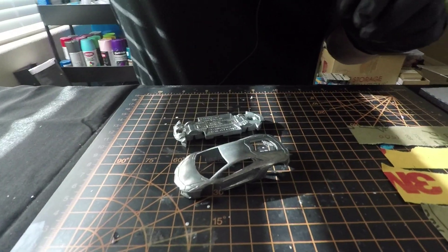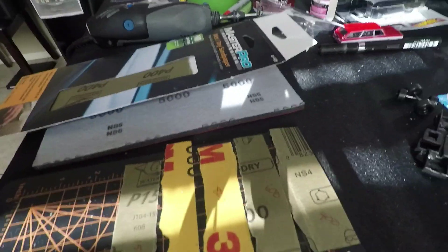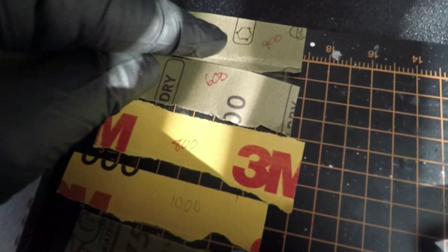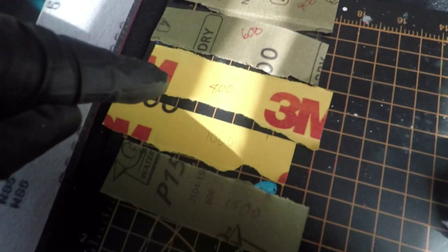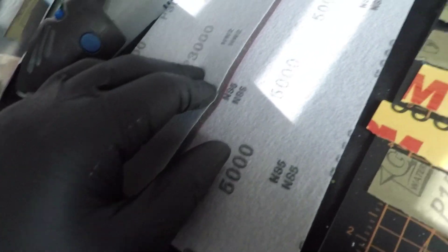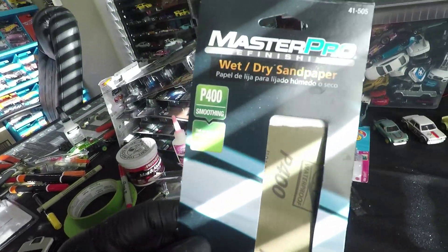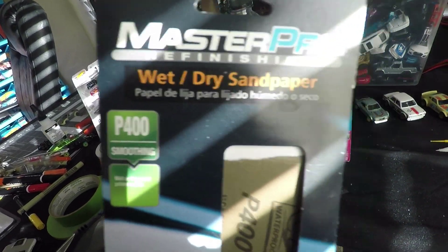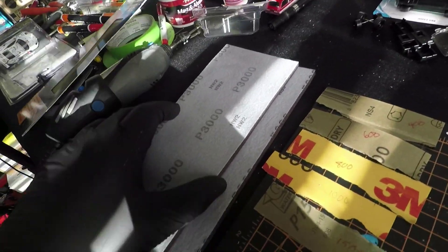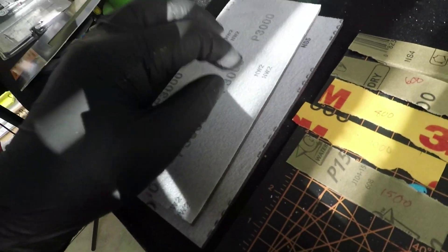So then we're going to move over to what else you need. You're going to need 400 grit, 600 grit sandpaper, 800, 1000, and 1500. And then we're going to move to 3000 - this is a little pad you can buy at AutoZone - and then a 5000 for finishing. You're going to buy 400 through 1500, and I'd recommend buying these 3000 and 5000 pads because these are really easy to use.